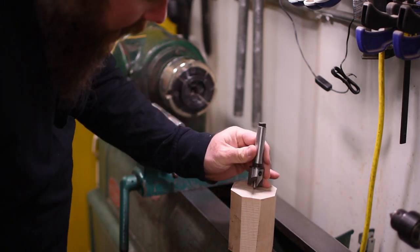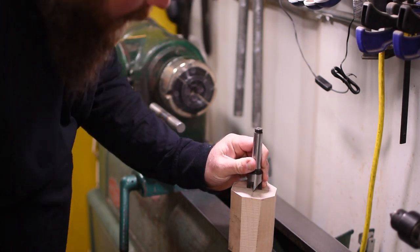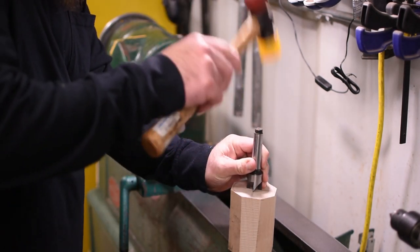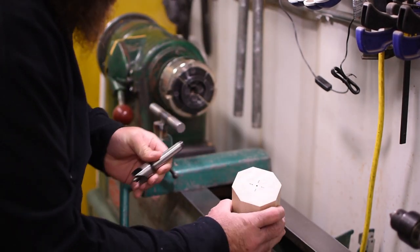Back into our center hole — I like to line the lines up with the marks we made from the center finder. Tap it in and then it will pop back out, and you've got your marks.